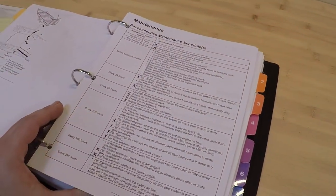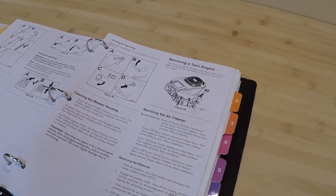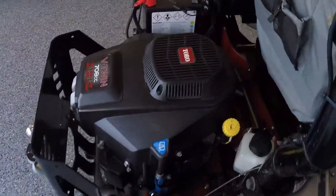Before I get started with the oil change itself, Toro outlines in a lot of detail in their owner's manual the service intervals for the mower, with a subsection for the engine about what maintenance needs to be done and how to do it. If you don't have your owner's manual you can reach out to Toro online, download it, or call their customer service — which is excellent.